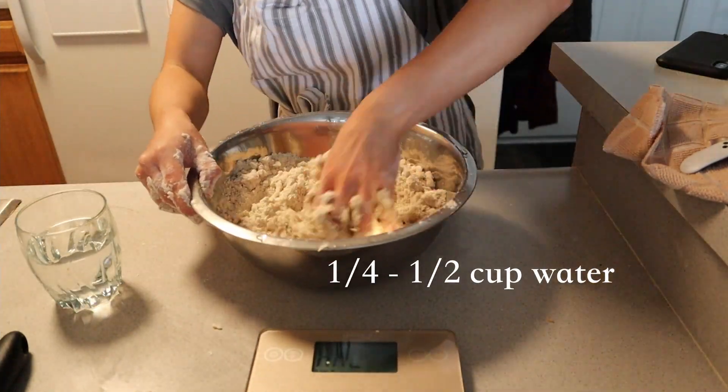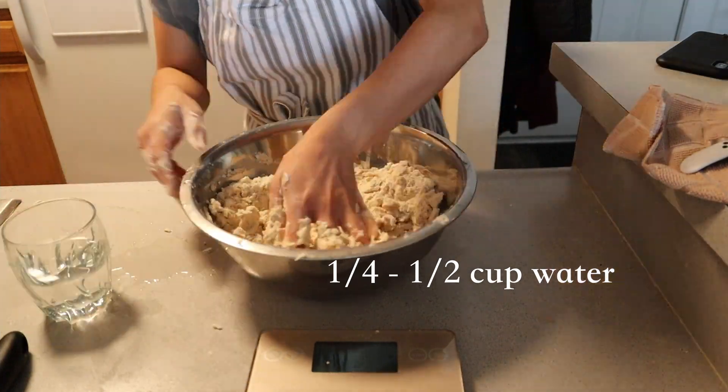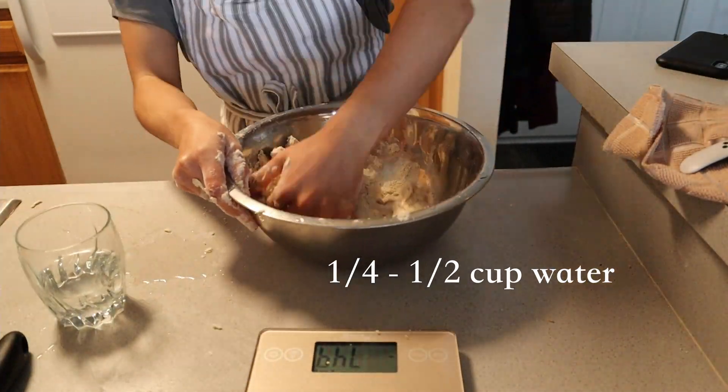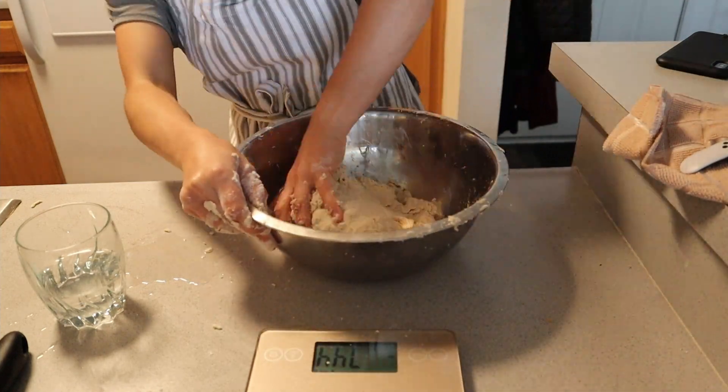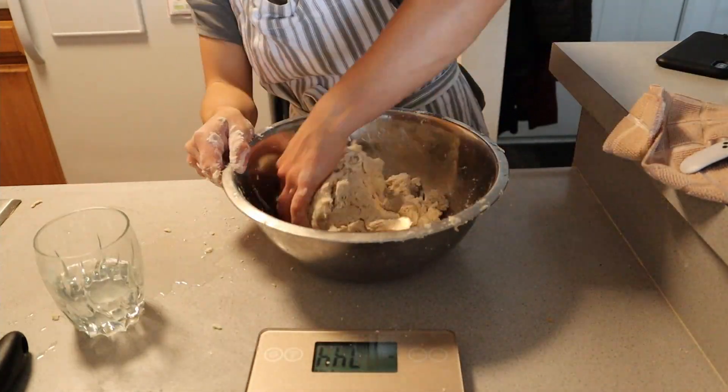To bring the crust together, add one-fourth, or about a half cup, of cold water. Knead until smooth — make sure not to over-knead so as not to form any gluten in the dough. This isn't bread.